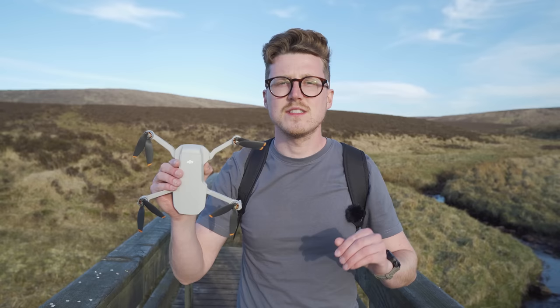So what transition was your favorite? Let me know in the comments down below. Hopefully you can now see that with a little planning and forward thinking, you can capture some really professional and cinematic in-camera drone transitions which require very little editing in post. So get out there, experiment with the transitions and see what you can come up with.